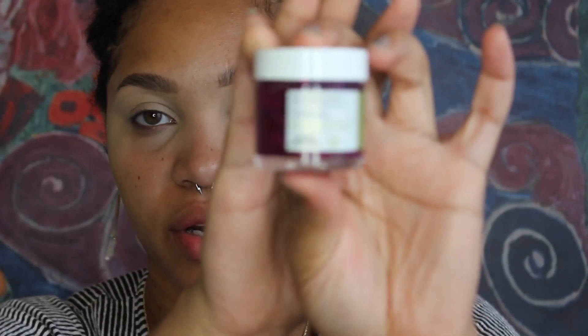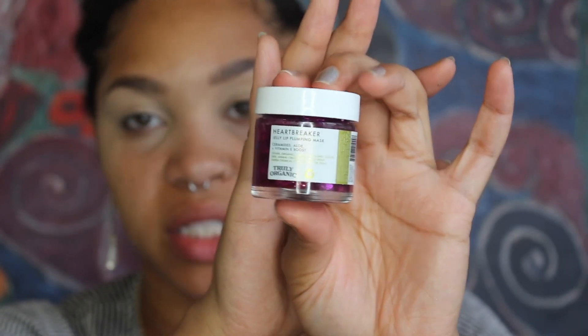One other thing I want to do before I forget is put on this lip mask. This is the Heartbreaker — it's the Heartbreaker jelly plumping lip mask by Truly Organic. This brand is really cute, I love all of their products. It's like a jelly. I never really tried it before today. It's very minty and it definitely tingles on your lips — that plumping feeling.